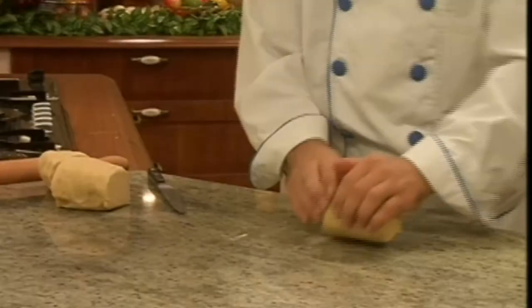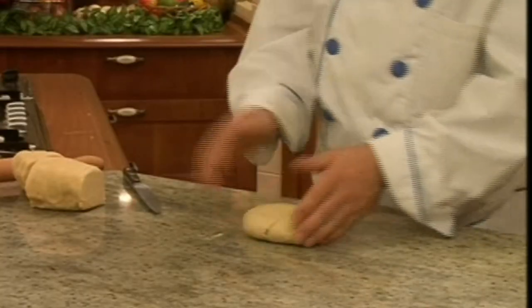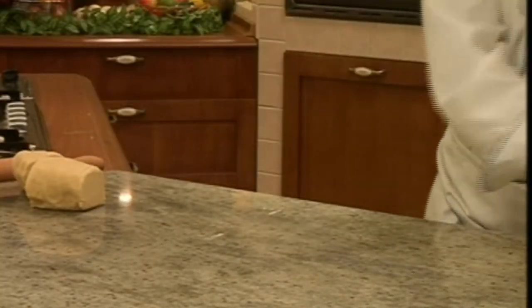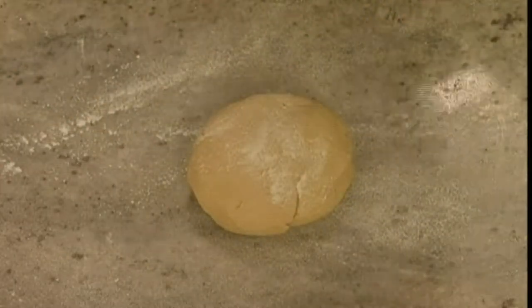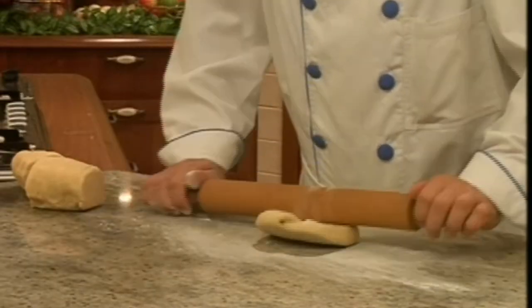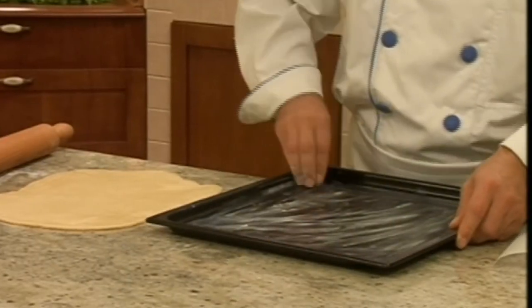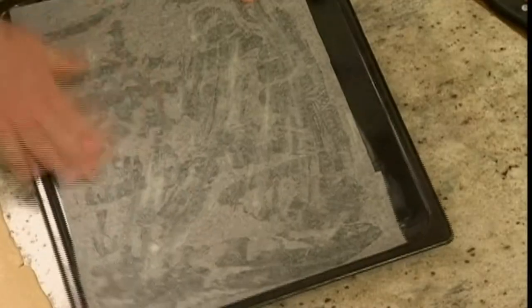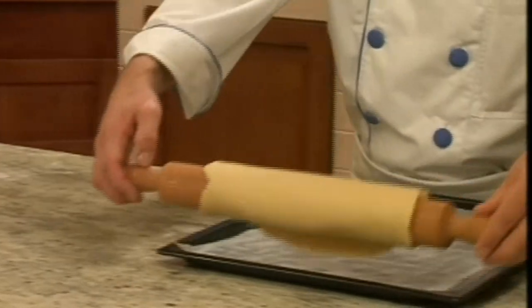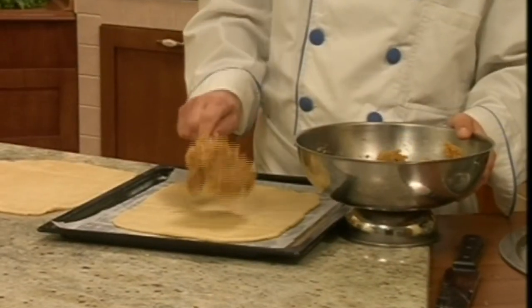Knead the first piece of dough by hand. Add some flour to the table and keep kneading the dough, then roll it out. Spread some butter in the baking pan and cover it with a baking sheet. Shape the edges of the dough by hand and spread the filling over it.